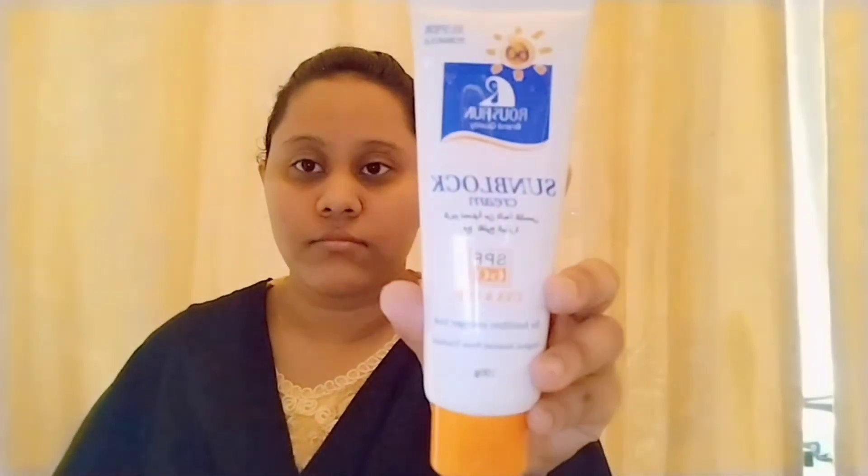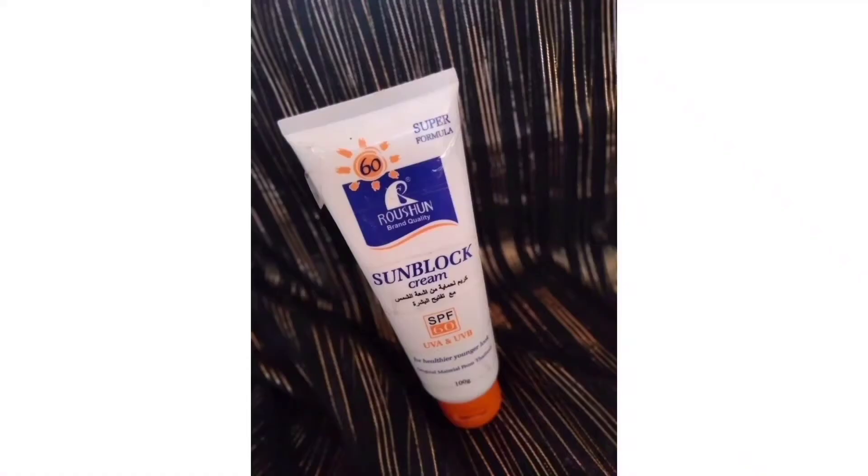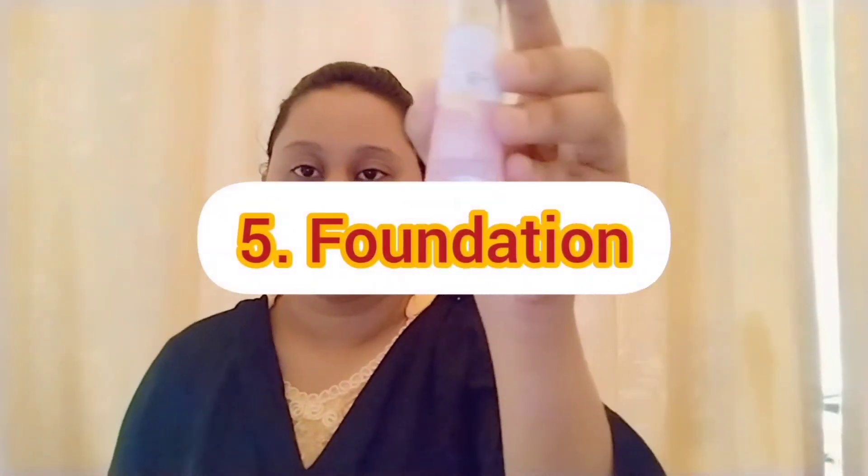Next is sunscreen. I use Formula for this brand. This is a minimal price. This is a C cream blend. Usually the sunscreen will be patchy and it will be very irritating.